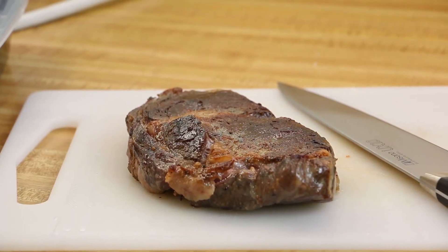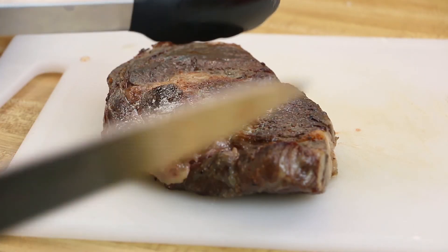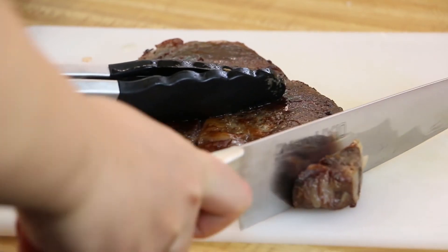Let the steak rest for five minutes. After resting, you may begin cutting the steak. Cut against the grain.